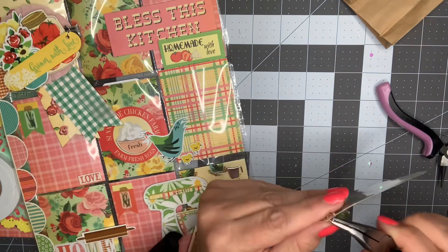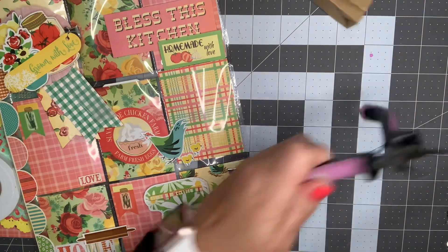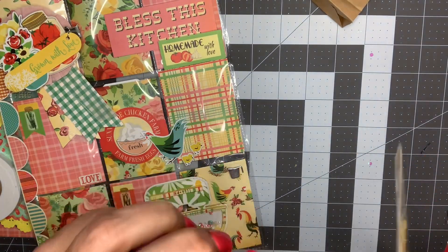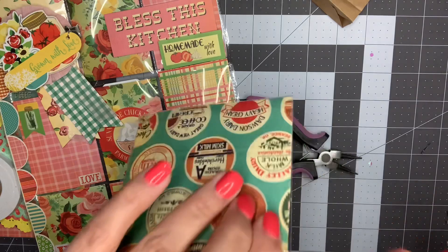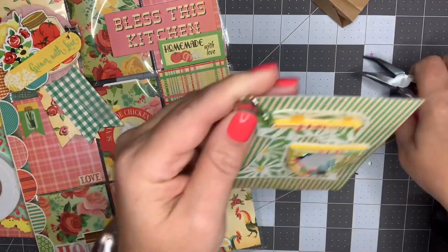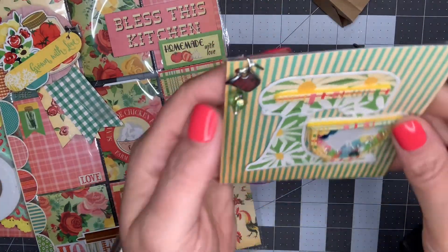I've got my two tools and I'm just going to put those back together, making sure it is closed tight. That's what that one looks like - I think that added a really cute little touch.